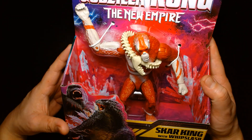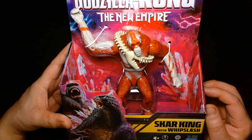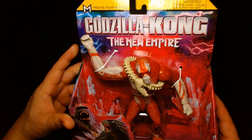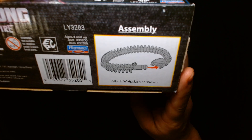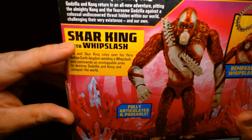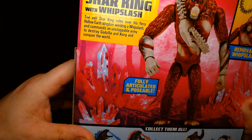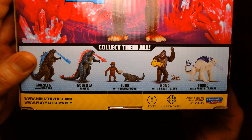This is a six-inch line of action figures. I've already taken a look at some of them like the Godzilla and the Kong, and I finally found a Scar King out in the wild. The box design is awesome — really eye-catching with lots of bright vibrant colors. I love the yellow masthead at the top; it really pulls your eye in. There's an awesome close-up portrait of Kong and Godzilla. On the bottom we have the assembly instructions for Scar King's Whiplash accessory, and on the back we have his bio: 'The evil Scar King rules over his fiery Hollow Earth kingdom, wielding a whiplash and commands an unstoppable army to destroy Godzilla and Kong and conquer the world.' He's fully articulated and poseable with a removable Whiplash accessory.